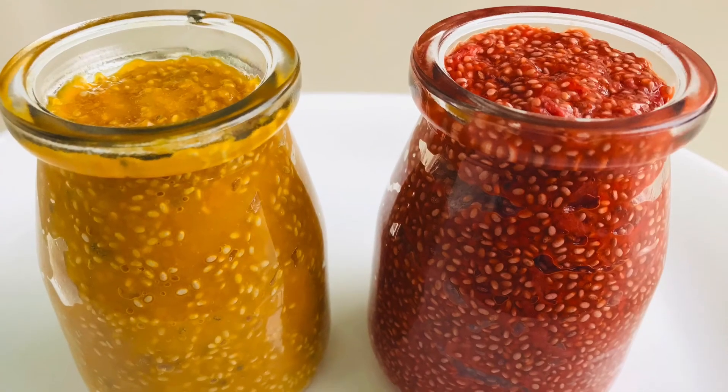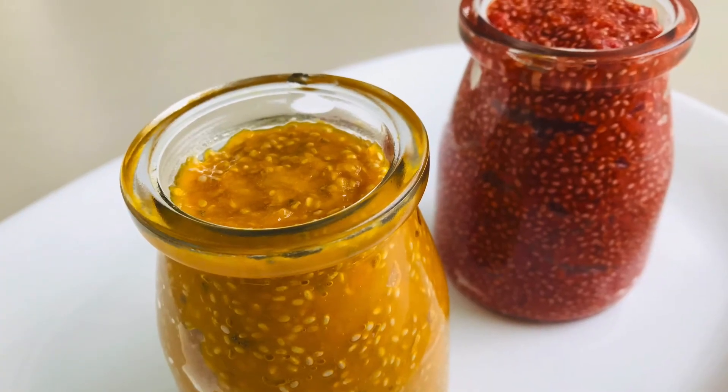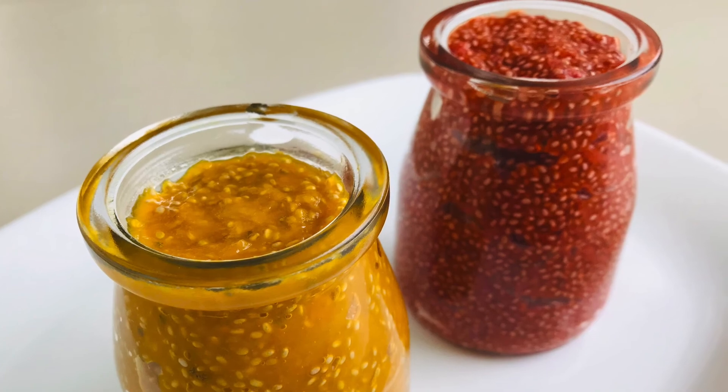Now our healthy mango and strawberry jams are ready. We can store them in the fridge for one week. They taste yum on your breads.